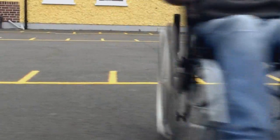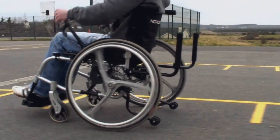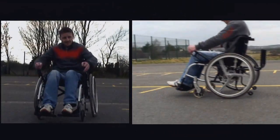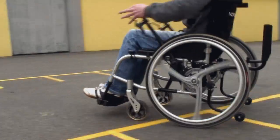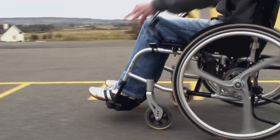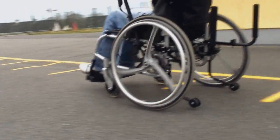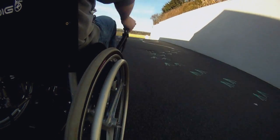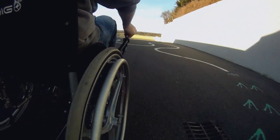The Nordigo changes all that by changing the user position and allowing them to use not just their arm muscles, but their much larger chest and back muscles. This one change, along with the fulcrum effect of the levers, allows the wheelchair user to use the power they had all along but could never take advantage of. The Nordigo further increases the effect with clever gearing for a dramatic improvement.